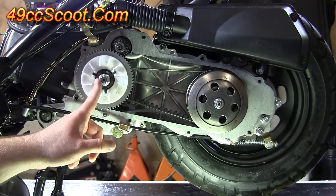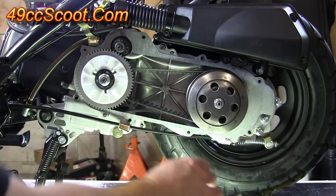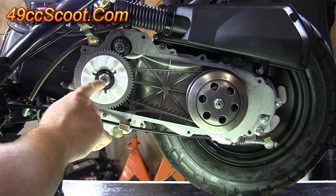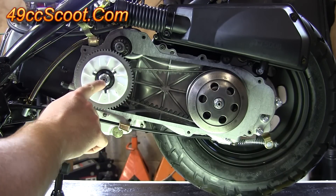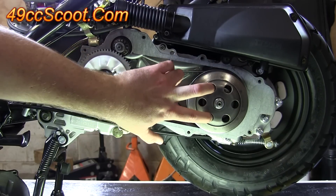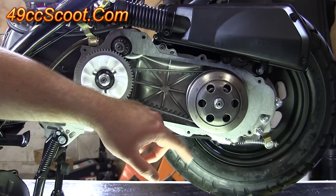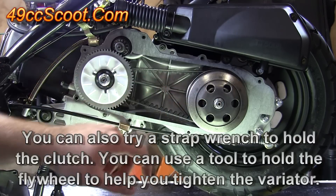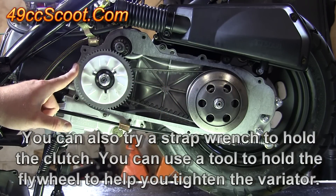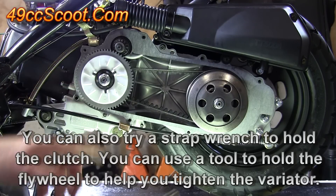I want to check both the clutch and the variator nut to make sure they're tight enough. If one of those comes loose, it's going to cause you a lot of problems. Both of these should be around 35 to 40 foot-pounds of torque. You can use a holding tool for the clutch — hold a couple of the holes while you torque it down. Sometimes you can use the rear brake. For the variator, you can use a locking tool that locks into the teeth to hold it while you torque it with a torque wrench.